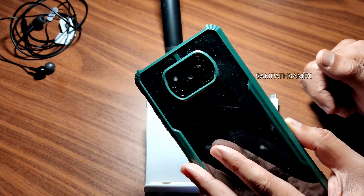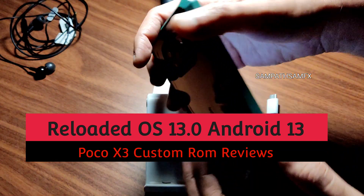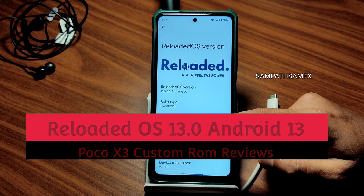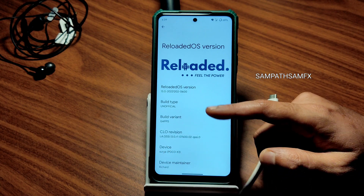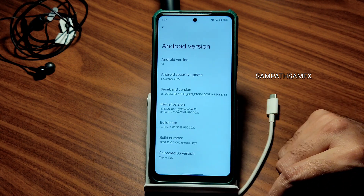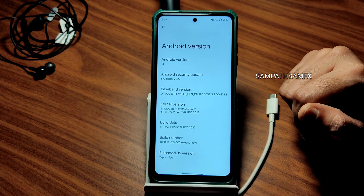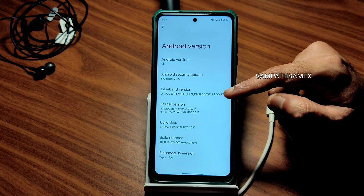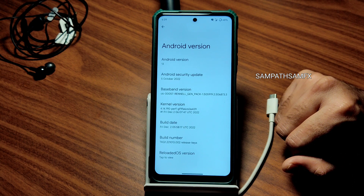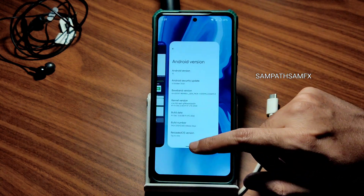Hey, hi, hello! Welcome back to my new video. This is Sampath, you are watching the Sampath Samfax YouTube channel. This is POCO X3 custom ROM reviews. You can see Reloaded OS — 'Feel the Power.' The build type is GApps, it's an unofficial type, and version 13.0 is the latest available build for POCO X3 with Android 13. Security patches are up to 5th October 2022, and the kernel is 4.14.190 perf kernel. Build date is December 2nd.